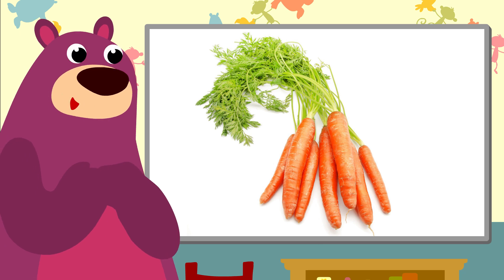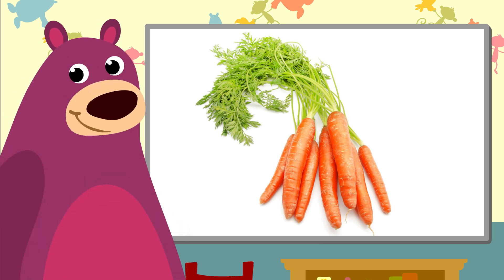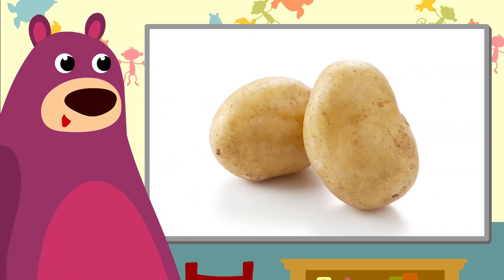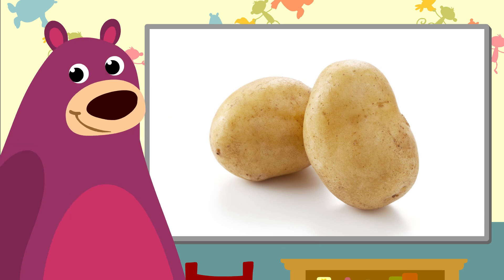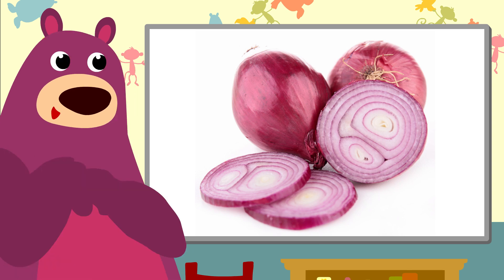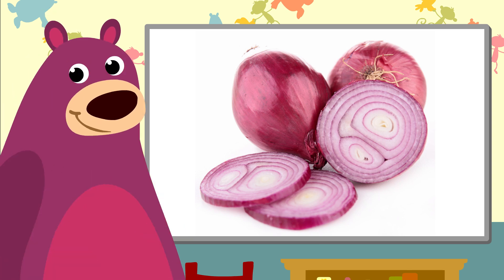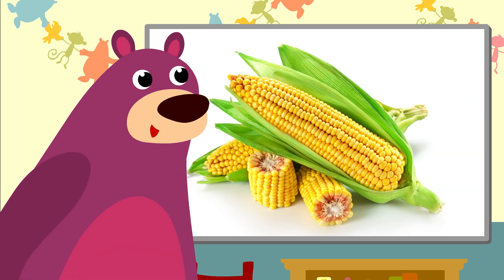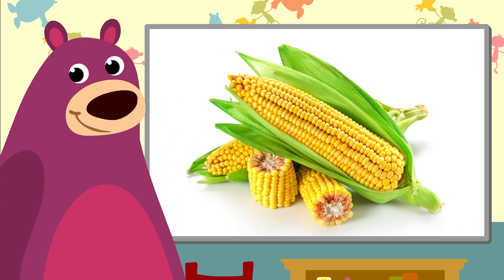And some carrots. A beautiful bunch of orange carrots. Oh, look, potatoes. You can make wonderful chips with them. Oh, and onions. They make me cry when I chop them. And that's corn on a cob. We make yummy popcorn from that.